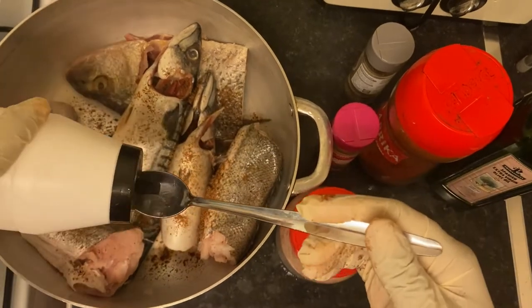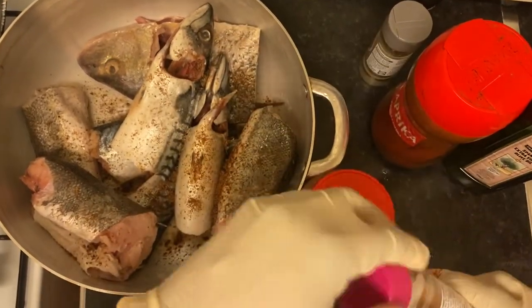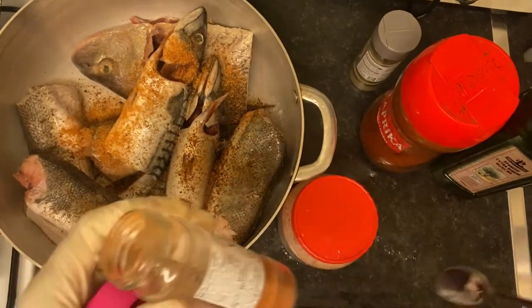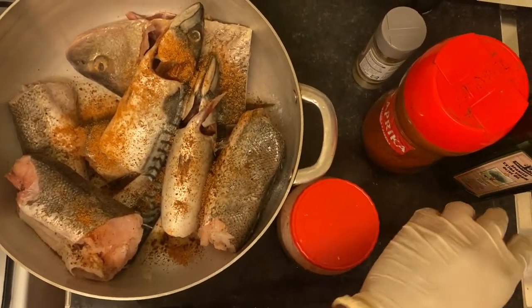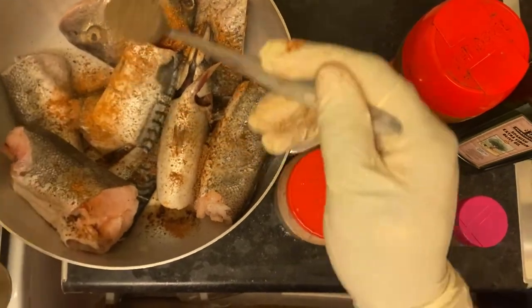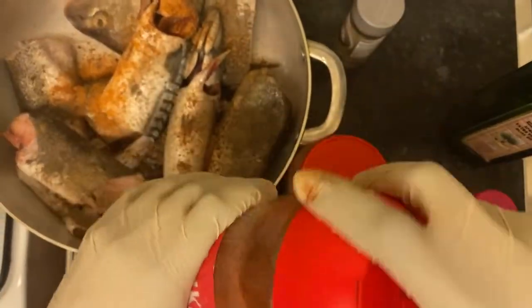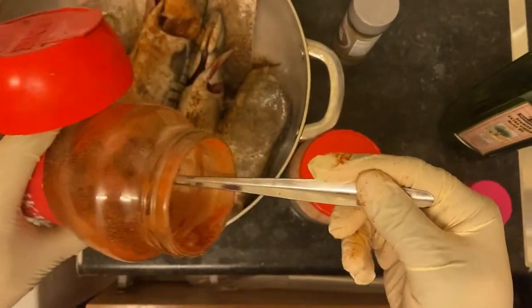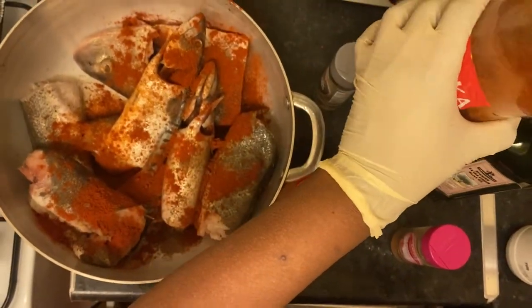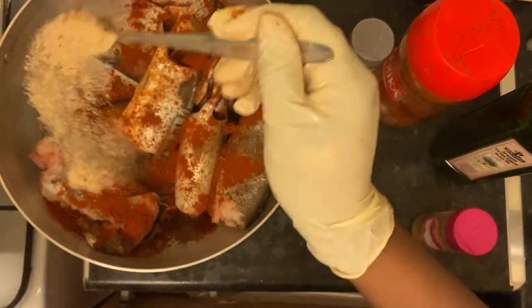I'm gonna add one teaspoon of salt. Sorry, that's my daughter making some noise here. Then one spoon of homemade spice.